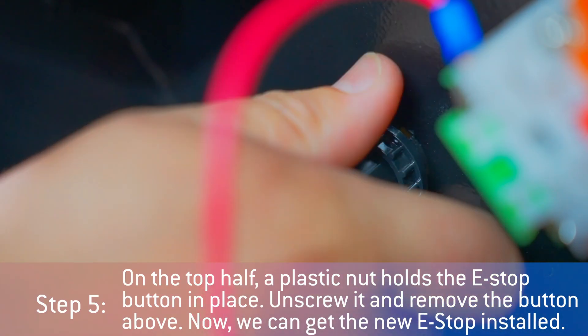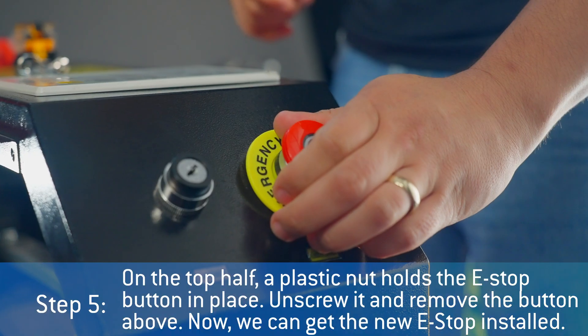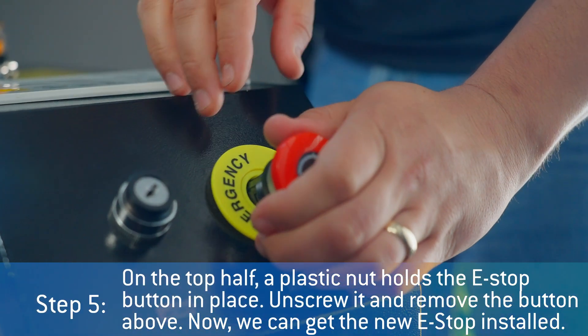On the top half, a plastic nut holds the e-stop button in place. Unscrew it and remove the button above.